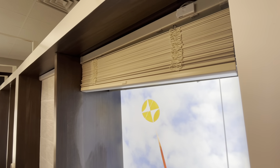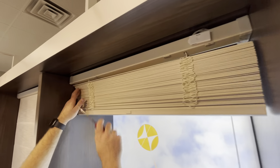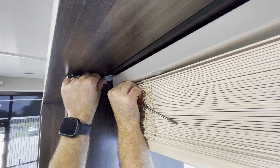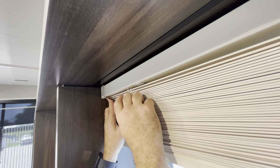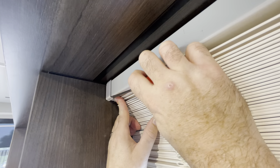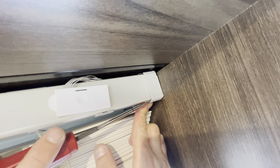Now we will remove the shade from the brackets. Sometimes you can just grab the shade, push up with your thumb, and remove it from the bracket. But if it's a little stubborn, use a small flathead screwdriver, get it in between the bottom of the shade, and simply pry out. Do that on each side of the shade.